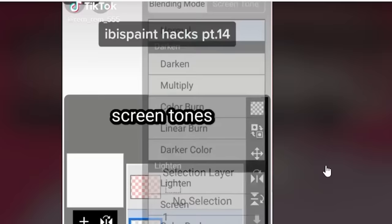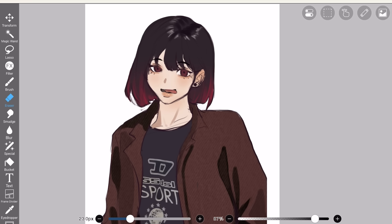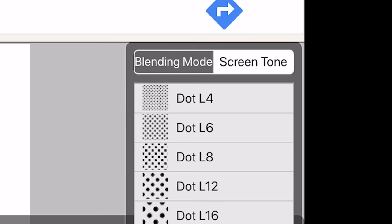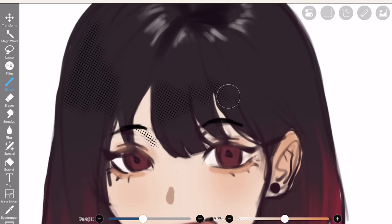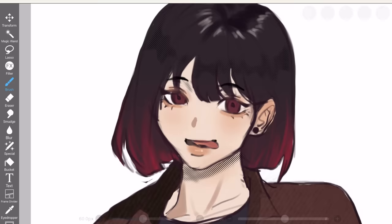Next: screen tones. Okay this video is fast-paced. Anyway, let's try it out — I'm so sorry my art looks rushed, I drew like four times a day and my carpal tunnel is carpal tunneling. So apparently it's right here, and instead of blending mode click screen tone. In the TikTok they use dot L8. It's black — why is it black though? I can't change the color. So apparently you make a new layer below, merge them together, click alpha lock, and voila — now you can change the colors. Not bad, six out of ten.